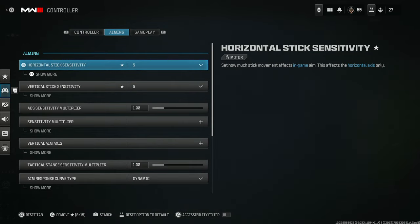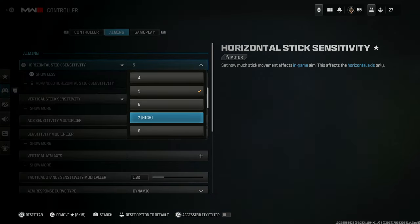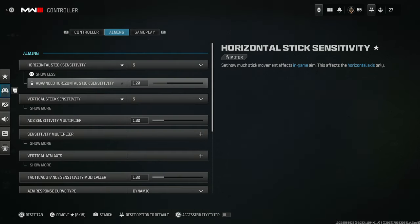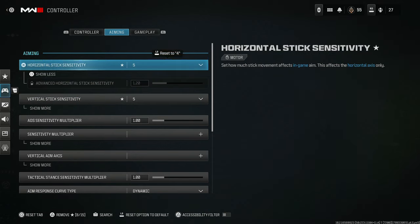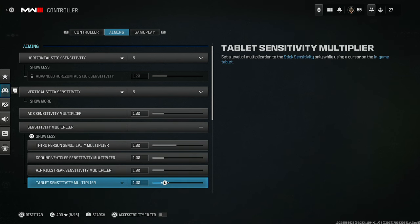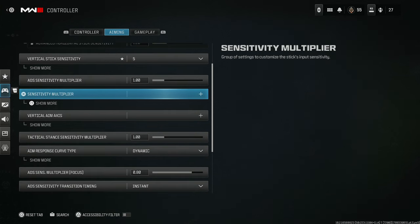For aiming, horizontal and vertical sensitivity are the same for me. Now if you're a sniper, you can set your horizontal about two points higher than your vertical — that way your shot is still straight but a lot faster, and it makes recoil control a whole lot easier. A lot of people like to mess with the ADS sensitivity multiplier, but in my opinion this is not a good idea. Leave it alone and set it to one.